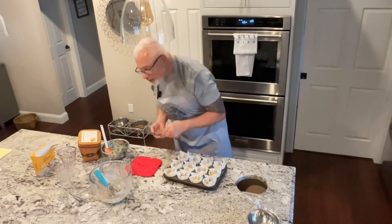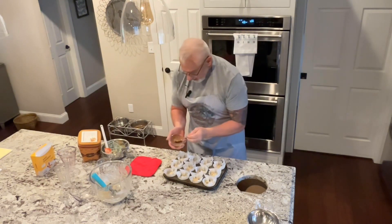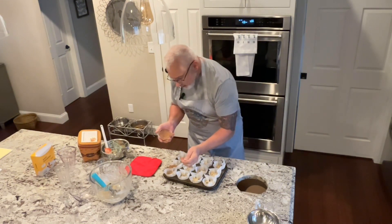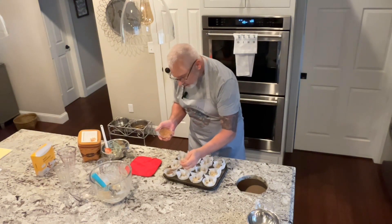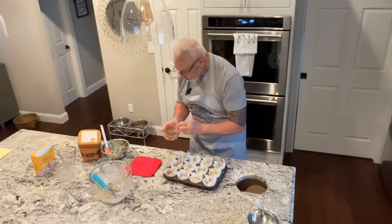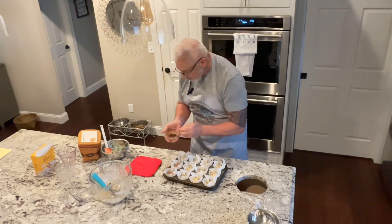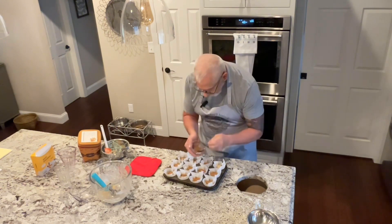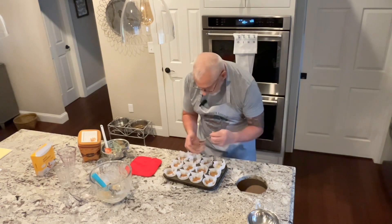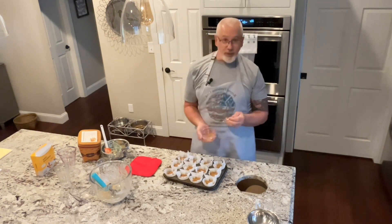I almost screwed up — I forgot to put the brown sugar cinnamon topping on top. I have three tablespoons of brown sugar, one tablespoon of regular white sugar, and one tablespoon of cinnamon. I'm glad I made a little bit more than the recipe called for because I used it all.